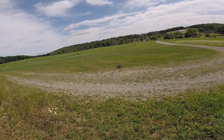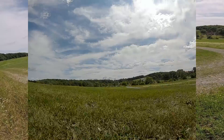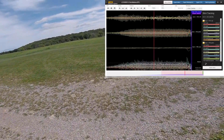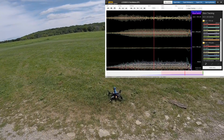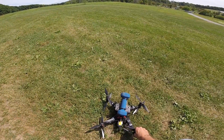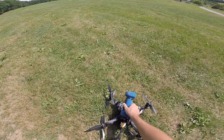Engines armed... Engines disarmed. I could hear an oscillation. So obviously the PIDs are too high for the D-term. We're going to unplug this, plug in the app, and bring those down.